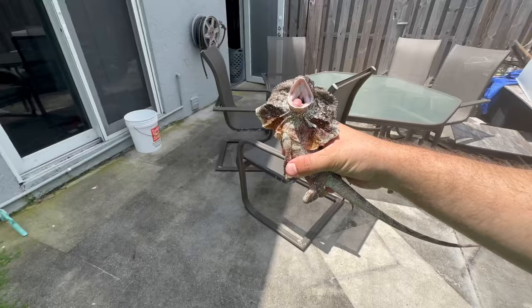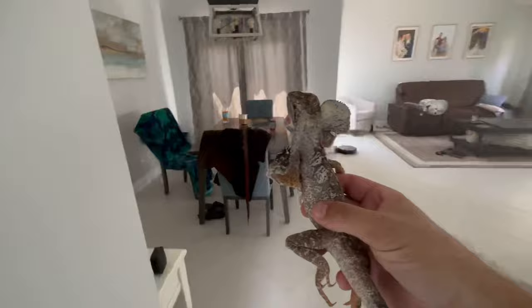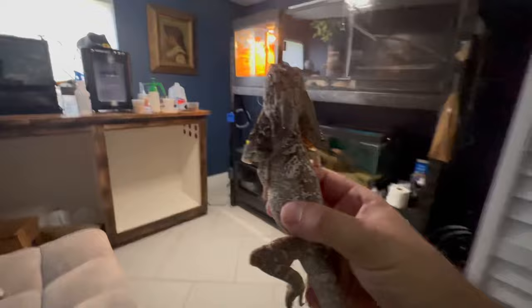I always feel bad taking this frilled dragon outside because she gets so stressed and is always on high alert, but I know it's very beneficial for her to get natural sunlight. UVB bulbs are great, but they'll never be as good as the real thing, so if you have the opportunity, bring your lizard outside to get the real UV exposure.